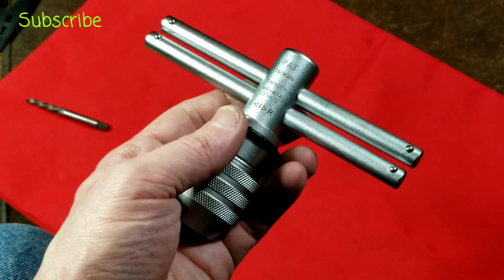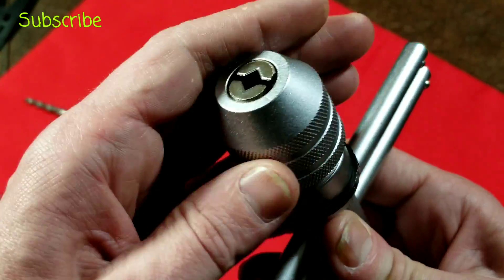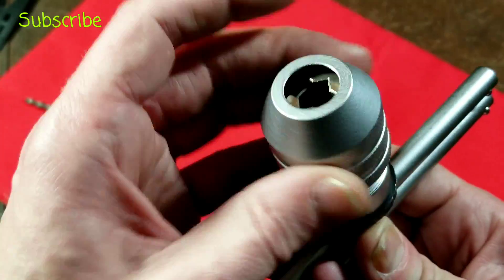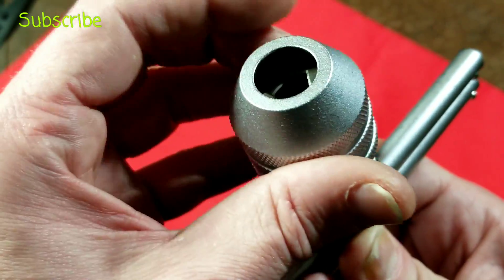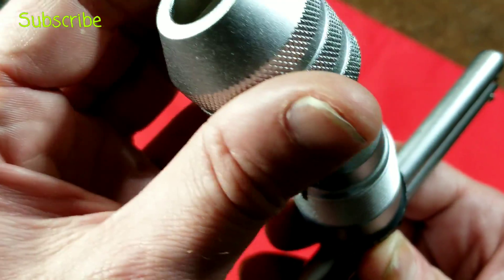Due to the taper it's always nicely self-centering — it's kind of like a two-tooth Jacobs chuck that you hand-tighten. That's about the end of the review. I may take it apart for anyone who wants to see that and give a quick tip on reassembly, because it's a little bit tricky.